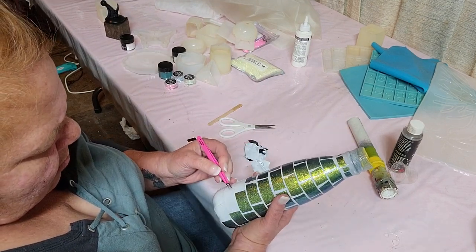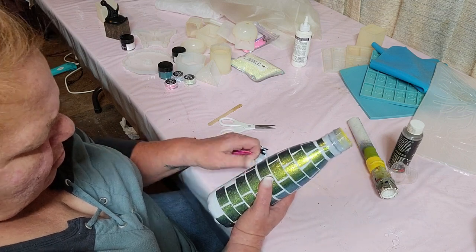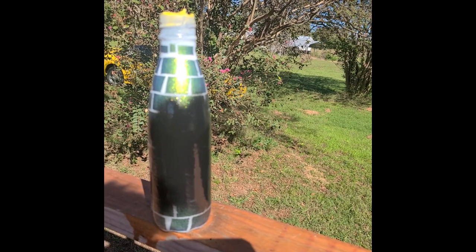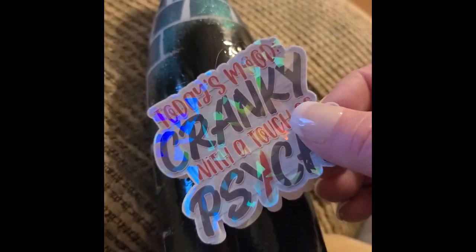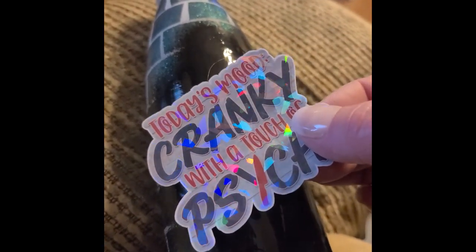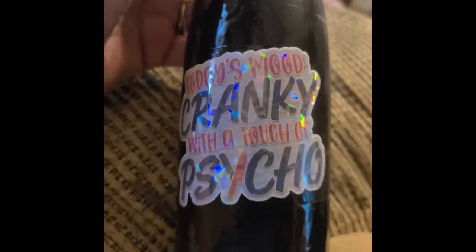Here you see we're just about finished with all that, and then we're going to put another clear coat. This is just a satin black. We spray that area so that this sticker right here could stand out. And what this says is: today's mood — cranky with a touch of psycho.